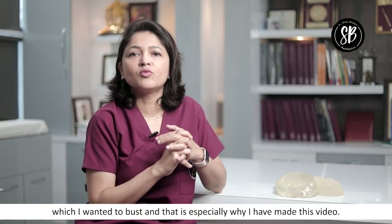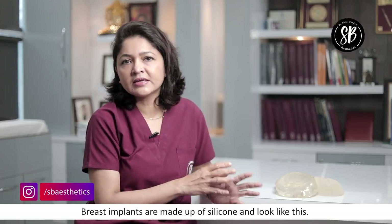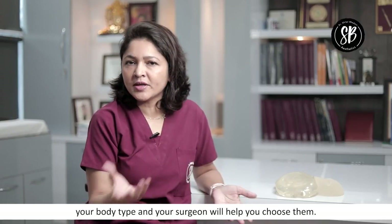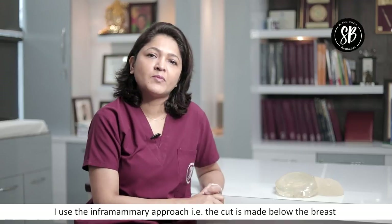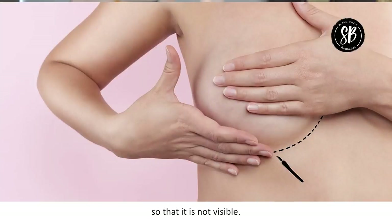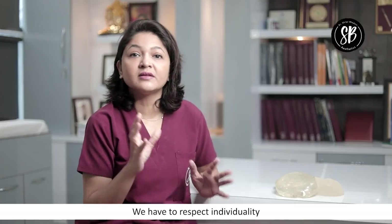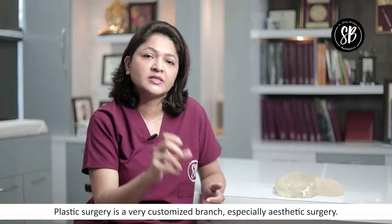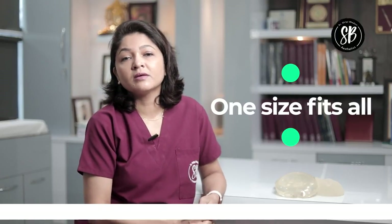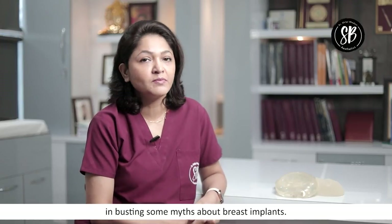This is a common myth that I wanted to address about breast implants, and that's why I made this video. Breast implants are silicone, they come in different shapes and sizes according to your body, and your surgeon will help you decide. We want to tailor the procedure according to your body and needs — one size fits all is not true in cosmetic surgery. I hope that this video was useful in busting some myths about breast implants. Take care. Thank you.